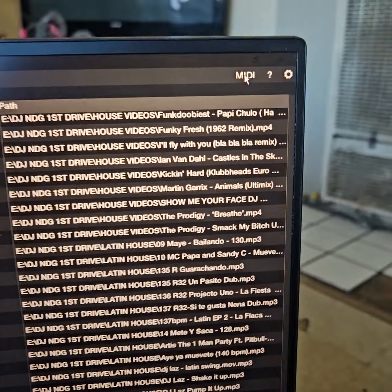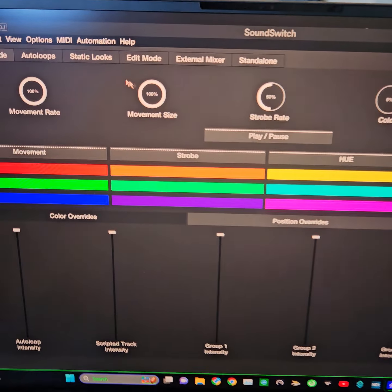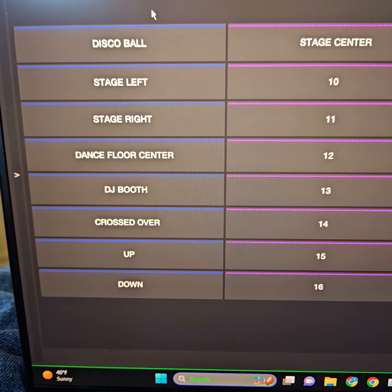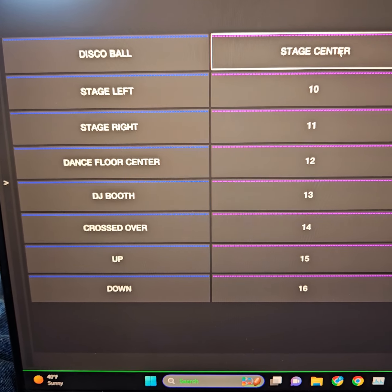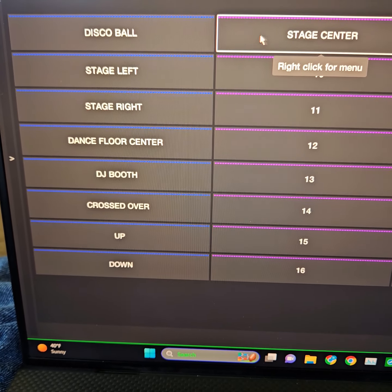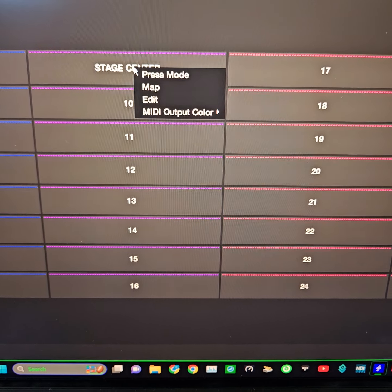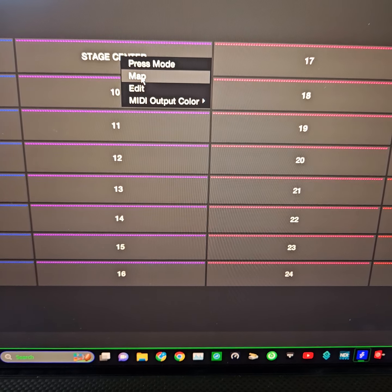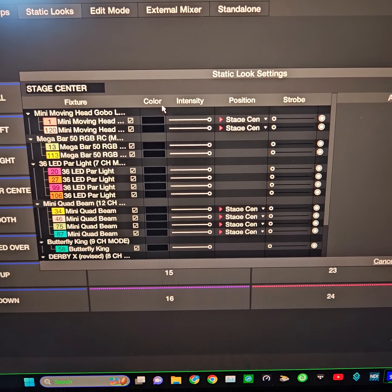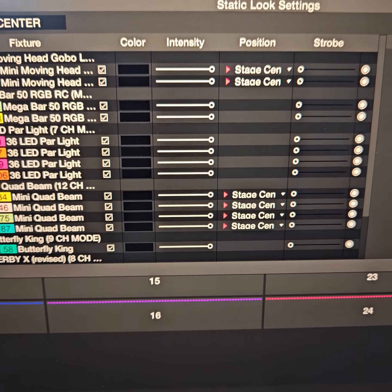For doing the positions on your movers, go to MIDI, this screen will pop up, and go to Static Looks. These are the movements I already have for my movers — and this is only for movers. It doesn't make a difference on other lights because those are going to be positioned however you physically position them. If I want to mess with Stage Center, right-click and go to Edit. This screen lets you change the default colors of all your lights — just leave them black because that's where it's going to start.